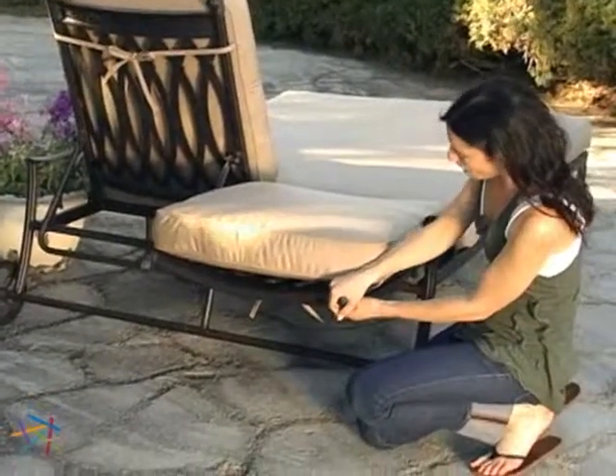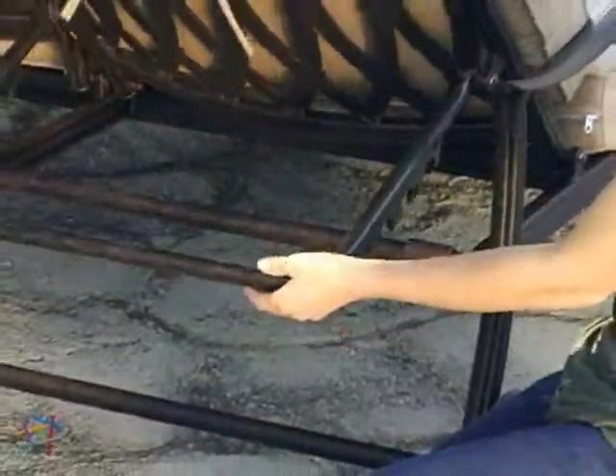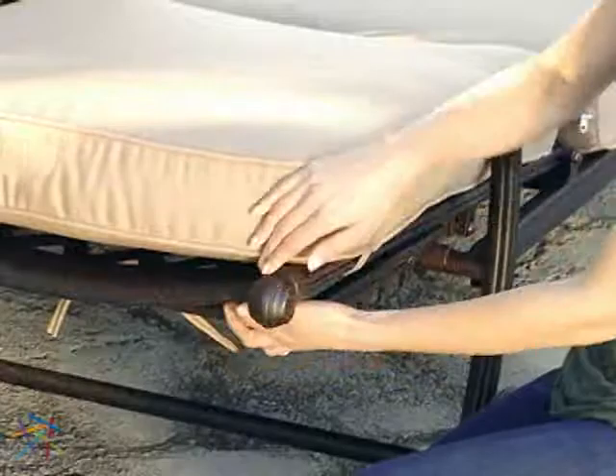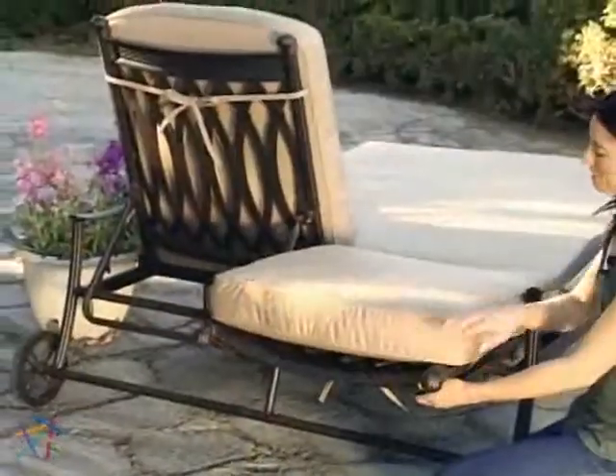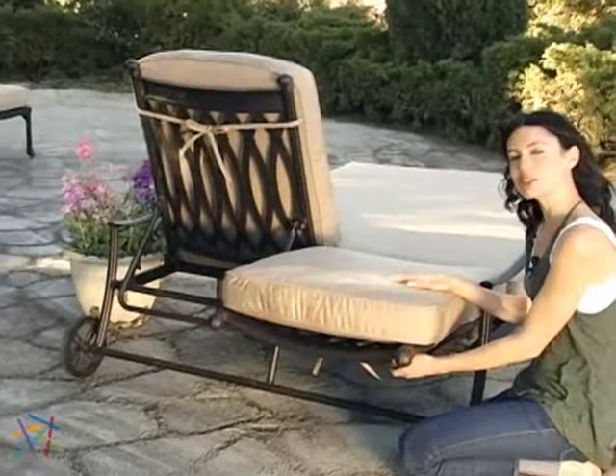Adjust the lounge back upright to enjoy drinks with friends. When you're ready to work on the tan, simply adjust the lounge to a flat position. The seat backs of the Double Chaise move independently, offering personalized seating options for the users.